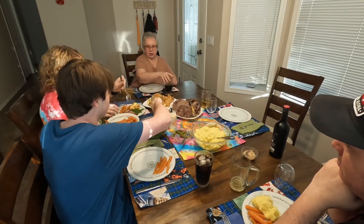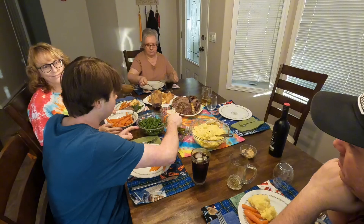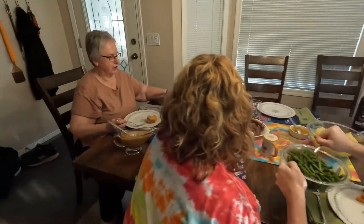Who's favorite is roast beef? It's Rylan's. Rylan's? Yeah. Only Rylan's? We all like it. I don't like it. We all like it, but thank you.